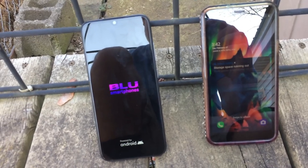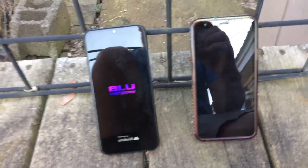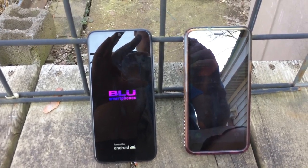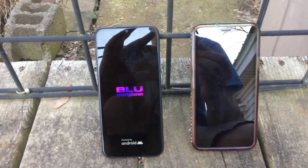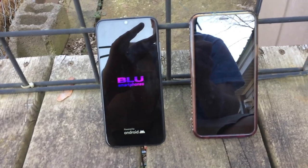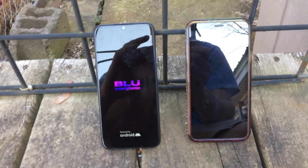I might do a part 2 video. The Blueview 4 is still in the reboot process. I'll do a part 2 video after the one that's booted up, and don't forget to like and subscribe. Part 2 will be coming up next.